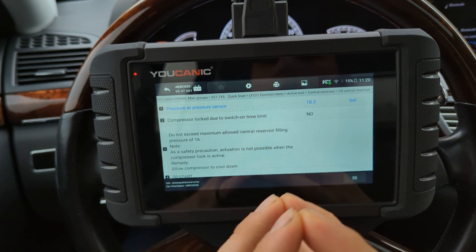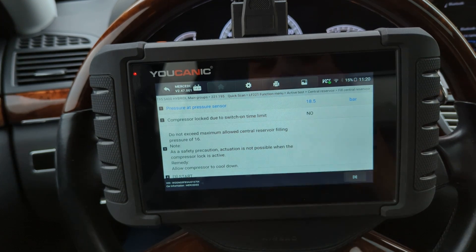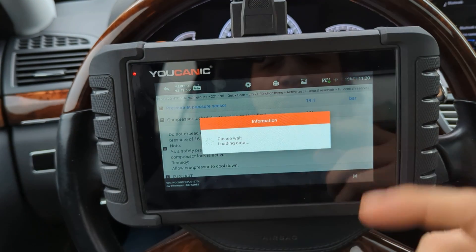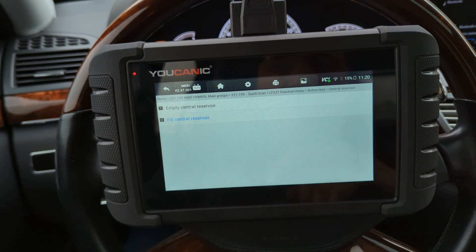But you will see that if you have a weak compressor, it's going to take close to 40 seconds. And if it's over 40 seconds and it still hasn't reached 16 bars or higher, then you need to replace the air suspension compressor.